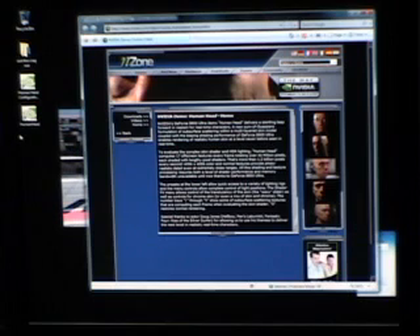The Human Head demo from NVIDIA. NVIDIA released quite a lot of demos, and sometimes they coincide with new products.